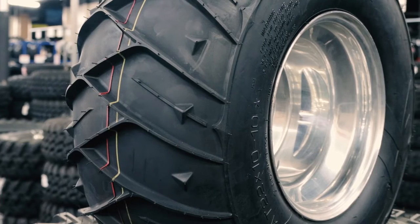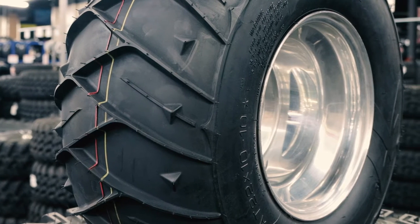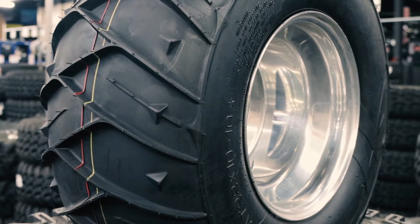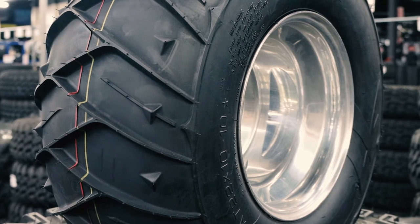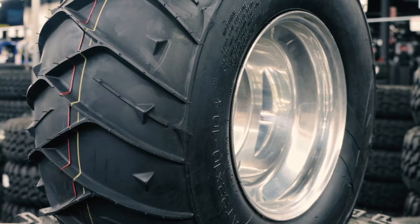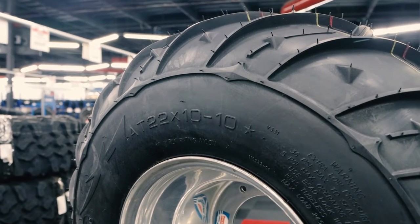With features like a unique paddle-inspired tread design, a lightweight carcass, and wide footprint, the Zipper Tire makes it easy for smaller and mid-sized ATVs to grip and maneuver so they can float on top of soft surfaces like sand and snow.